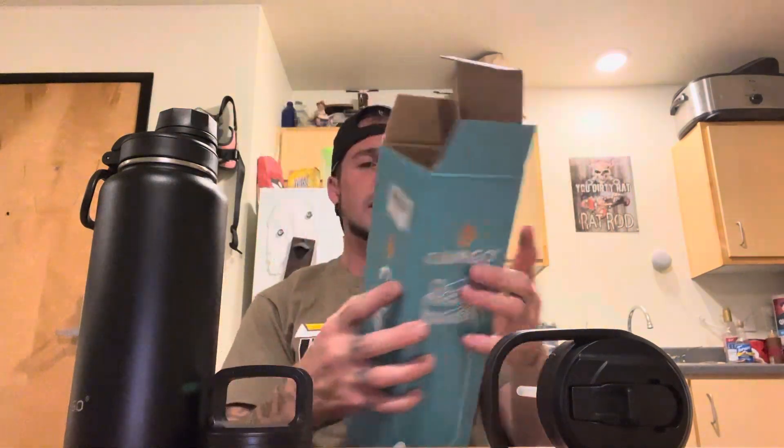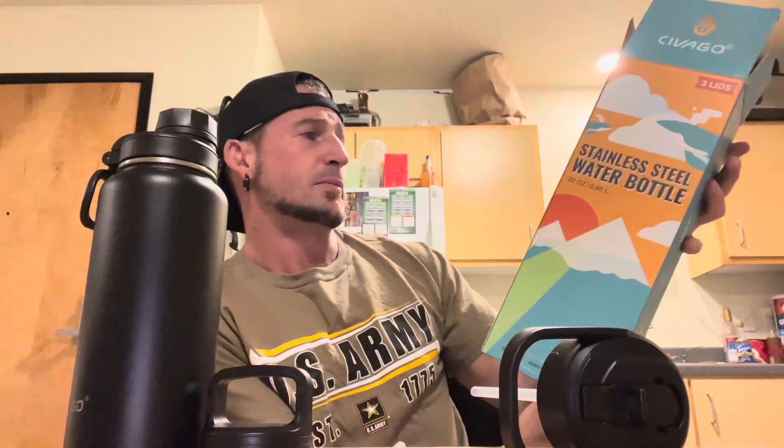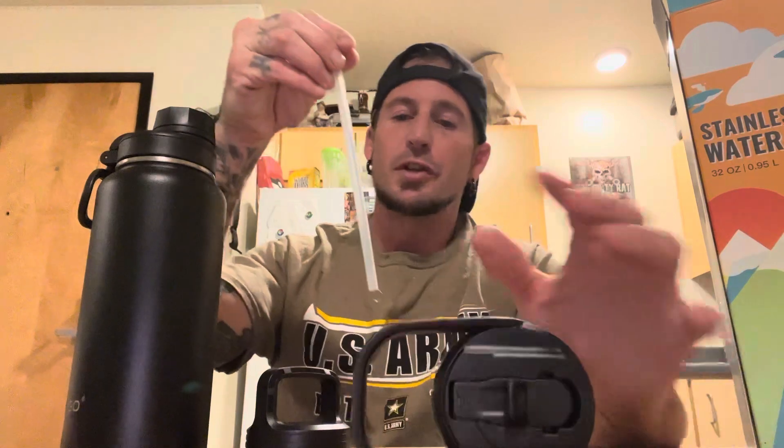So this is from Sebago — I just received this and it's amazing, guys. It comes with a straw lid, a handle lid, and a spout lid, which you can see right here. It also comes with two straws, and one of the straws actually has a little cleaning scrubby brush.